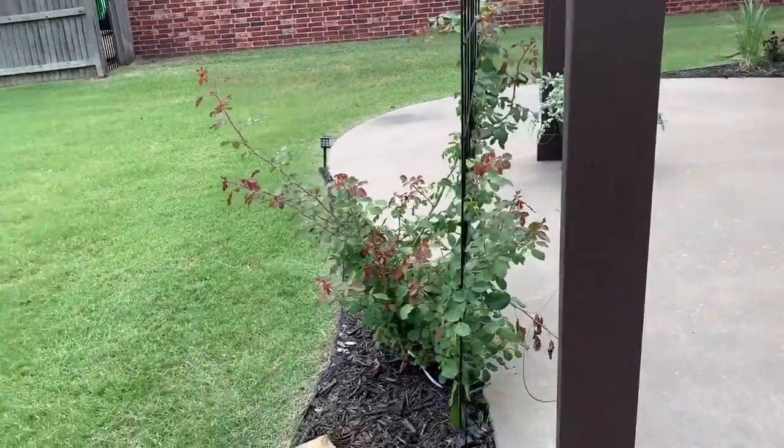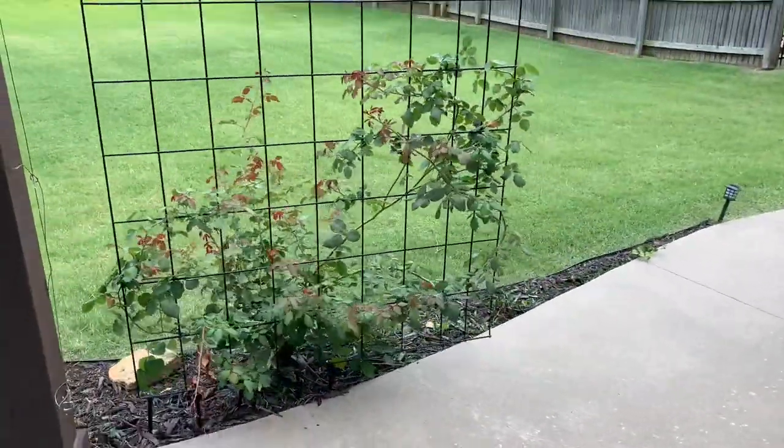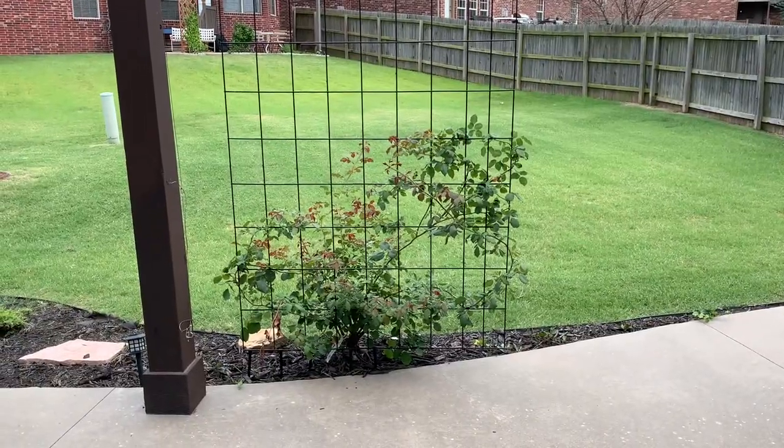In addition to making our patio look beautiful, the purpose of this climbing rose is to fill in this trellis so that we can have some privacy from the neighbors.